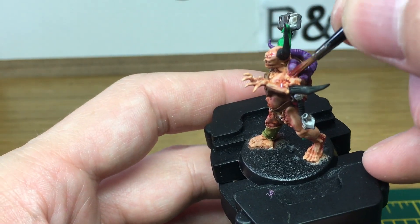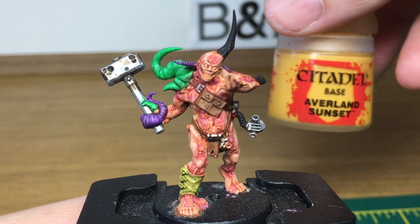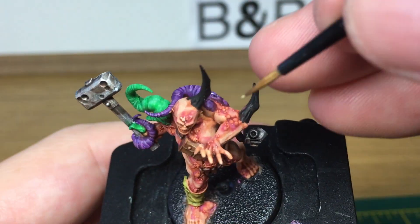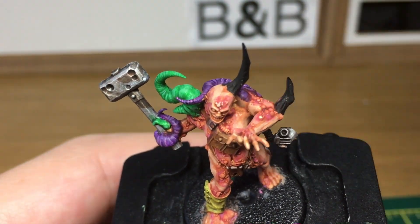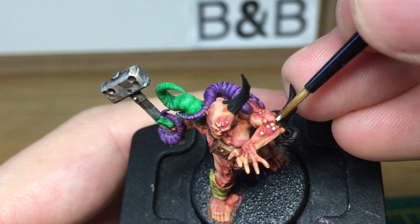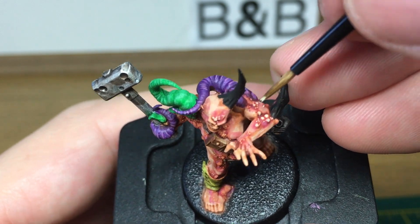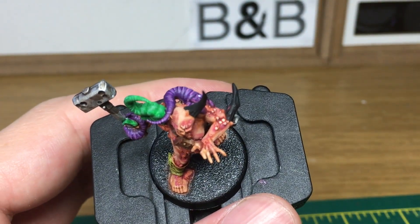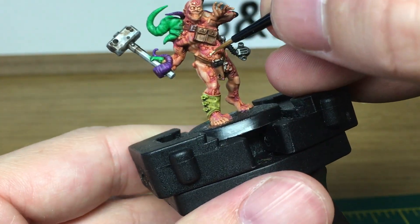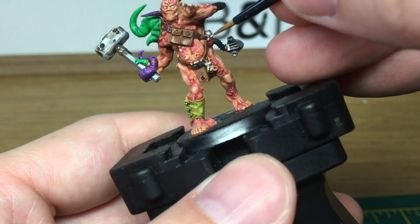When we come back we'll have all the infected red done. Next we're going to be using a mix of Averland Sunset and white and that's just going to be to do the row of pustules on his body. When we come back we'll have all the pustules finished.